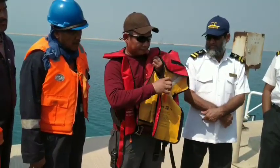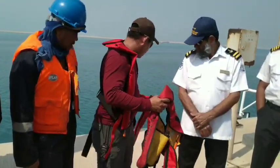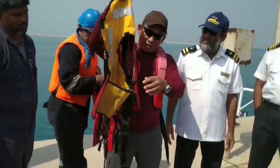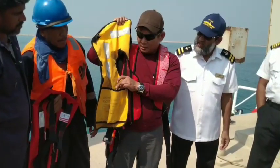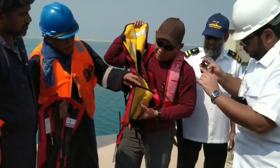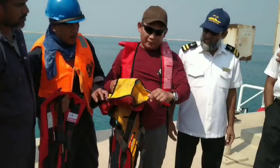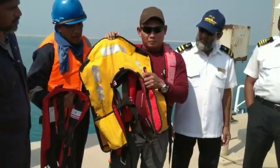Now for the basic parts of the inflatable life jacket. We have the bladder. We have the CO2 canister — a 33 gram CO2 canister. We have the inflation sensor, the manual toggle activator, and the oral inflation pipe.